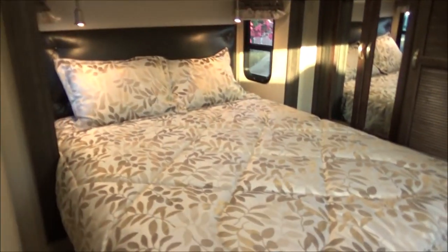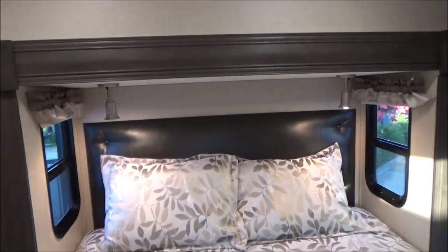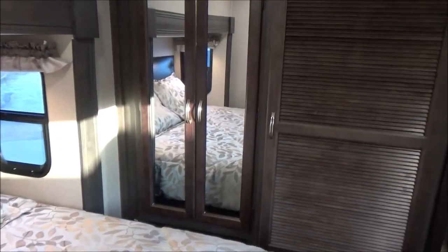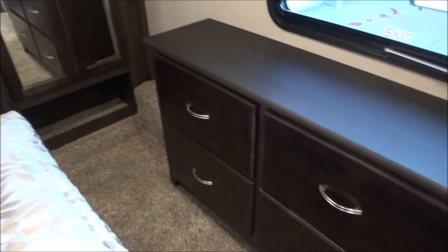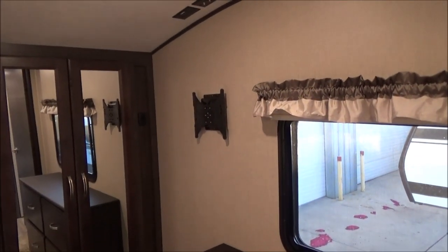As we go into the bedroom, we have a true residential queen bed with our black label pillow top mattress — the best mattress we can get from the factory. We have a sliding louver door that houses all of your connections for a washer and dryer if you choose. We have plenty of room to walk around the bed with plugs at both sides, windows on both sides, and roller shades throughout the bedroom to totally black it out. You have two wardrobes on each side of that louver door — if you don't do a washer and dryer, it's more closet space. We have a residential style dresser at the foot of the bed with another window.